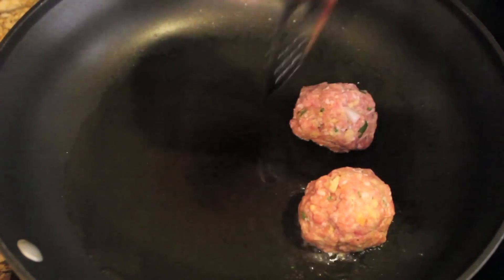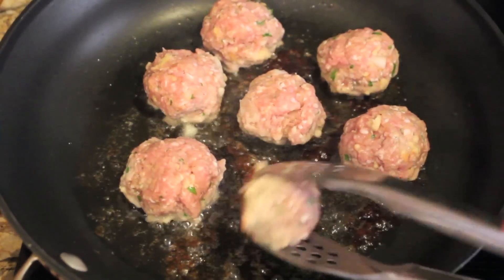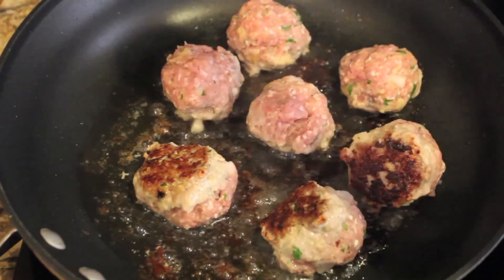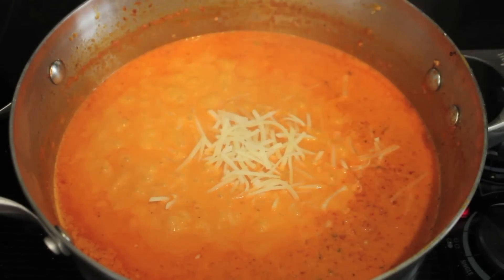I fried them in vegetable oil over medium heat; you may bake them if you like. When you see them turning gray on the sides, you want to flip them over. I cooked them completely, but you may cook them for a minute or so just to give them a nice color and then finish cooking them in the roasted red pepper sauce — that's completely optional.